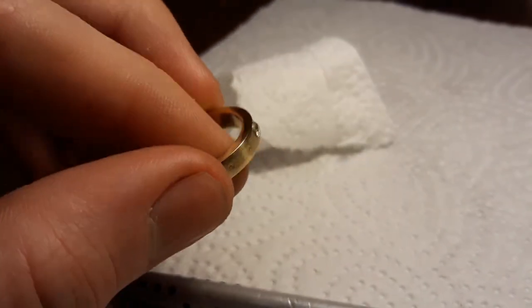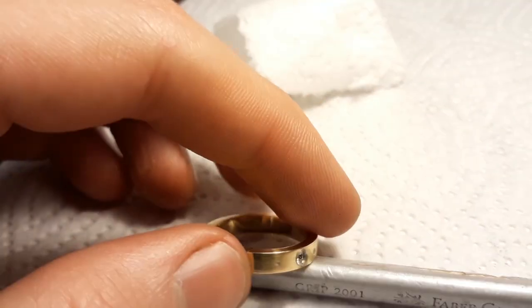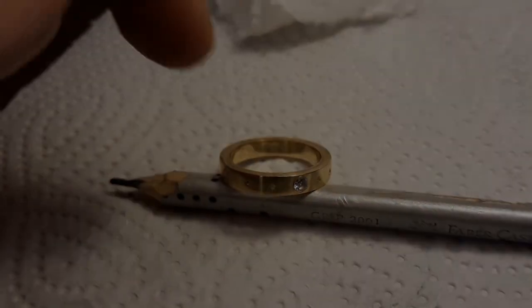Let me know what you think of this ring, and if you've got questions on how to make this or on the process, just leave a comment. That's it. Have a great day, and see you next time. Bye bye.